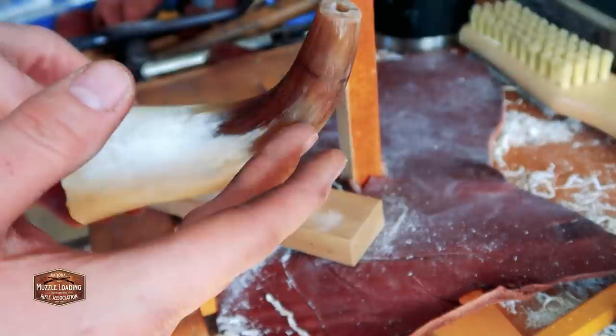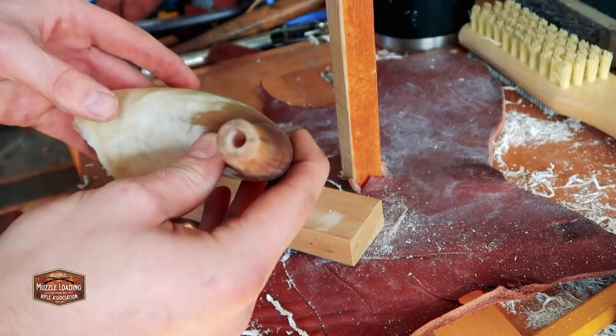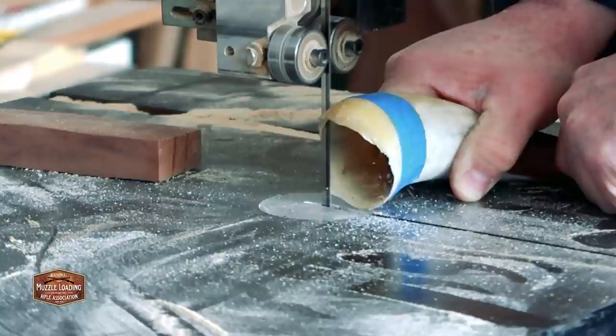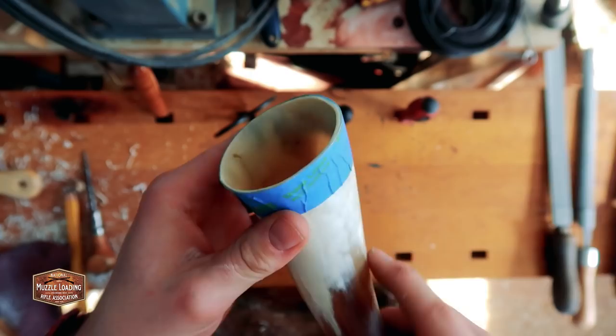We're not perfectly centered but the nice thing is as we shape the tip more we can fake it into being centered by removing more material from the bottom area. Now we've got a hole in our horn. We're heading over to the back side of the horn — it's pretty uneven — so I'm using my bandsaw to cut around and clean up the rear. I'm using painter's tape to create a straight line all the way around and take it to the bandsaw to get a nice even end to start working with our plug.